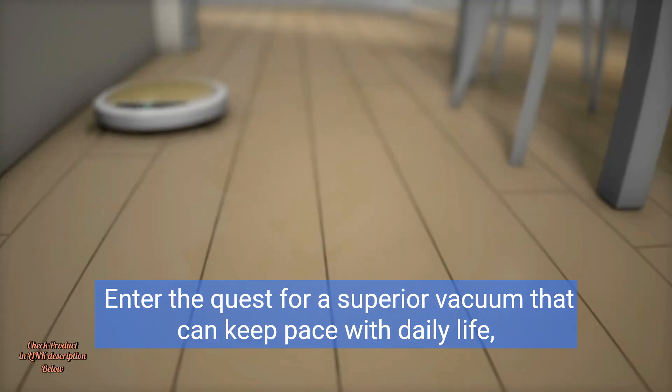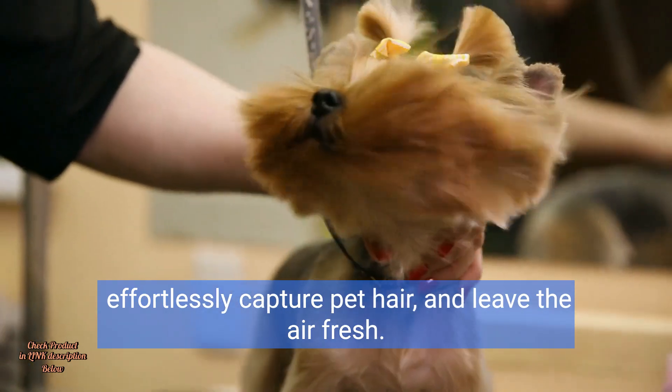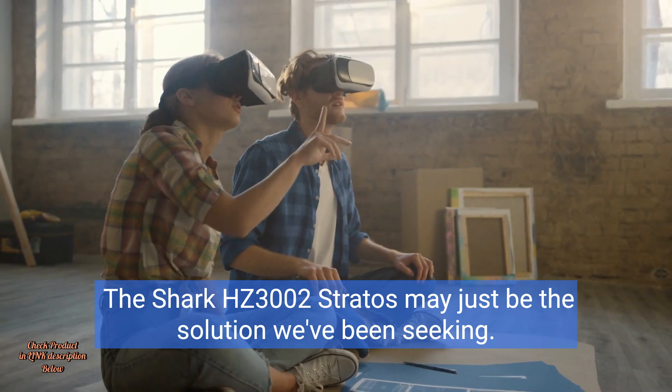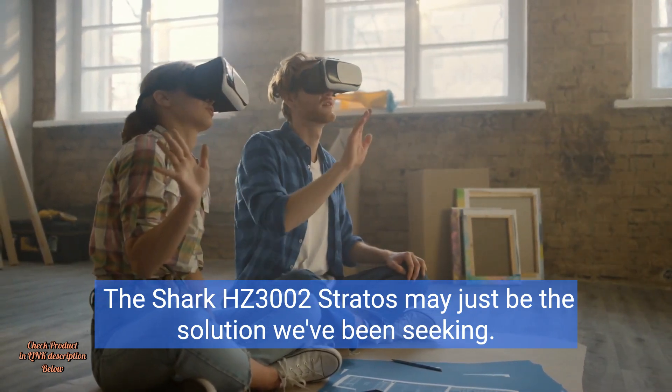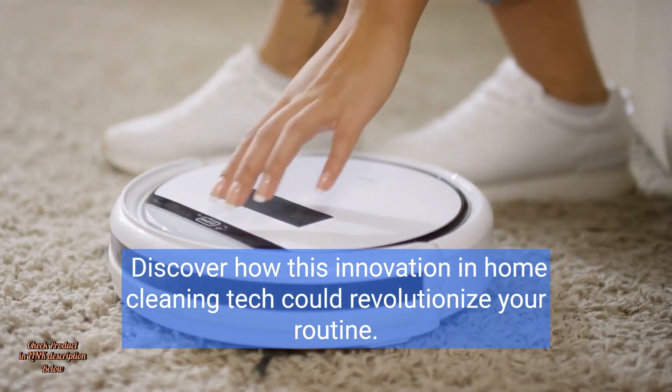Enter the quest for a superior vacuum that can keep pace with daily life, effortlessly capture pet hair, and leave the air fresh. The Shark HZ3002 Stratos may just be the solution we've been seeking. Discover how this innovation in home cleaning tech could revolutionize your routine.